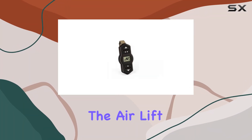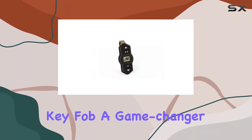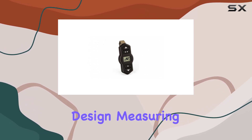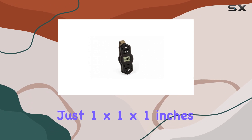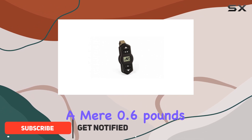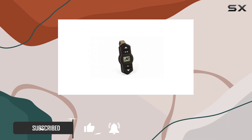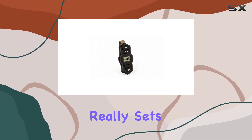Today we're diving into the Airlift Wireless One key fob, a game changer for anyone who tows regularly. Let's start with its compact design, measuring just 1 by 1 by 1 inches and weighing a mere 0.6 pounds. This lightweight construction makes it easy to carry around without adding bulk to your setup.